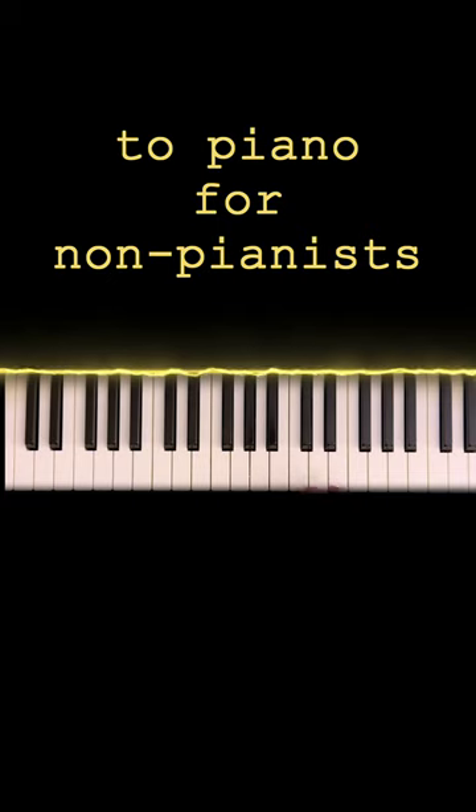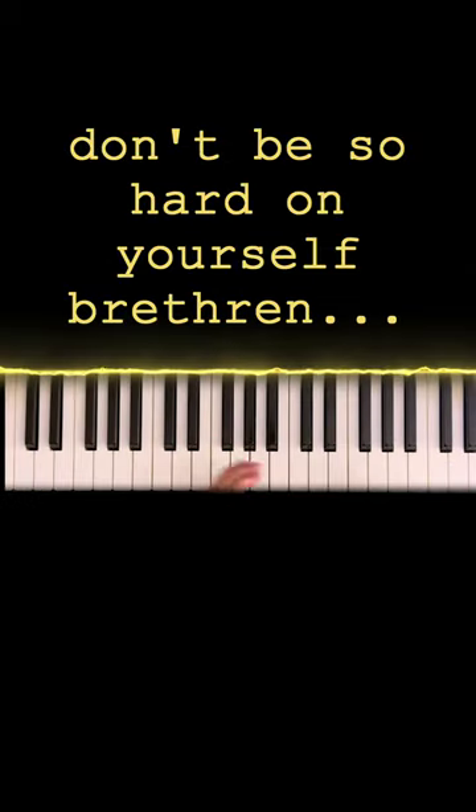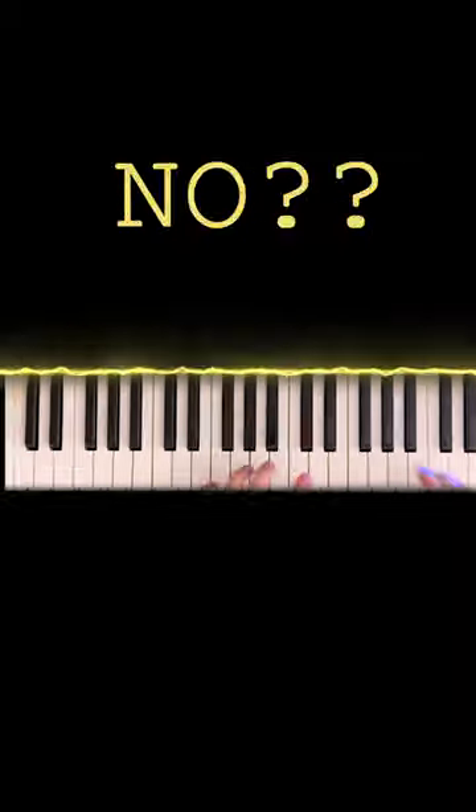Do you think alternative rock songs sound good on the piano? No? Well, I think you're wrong! And even if they are good on the piano, do you think that they'd be easy enough for you to play them? No? Well, you're wrong again!